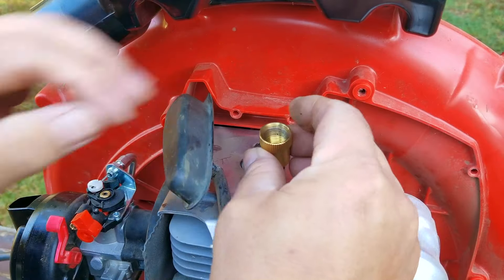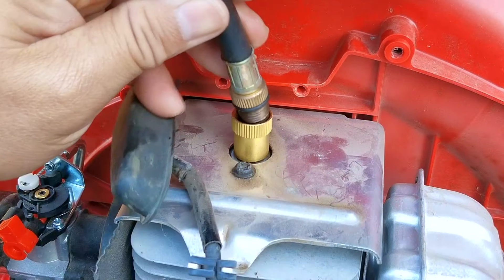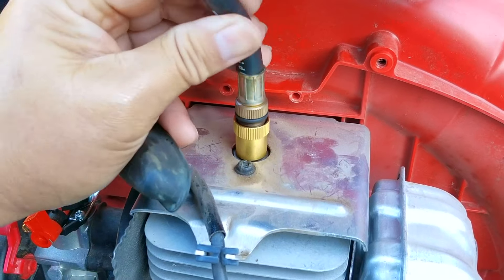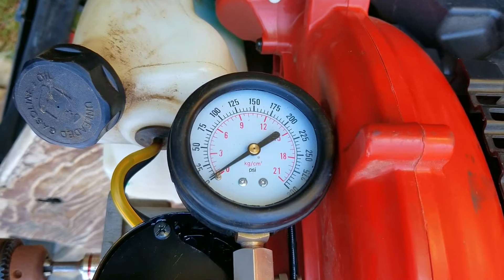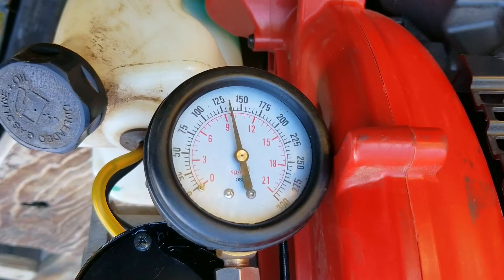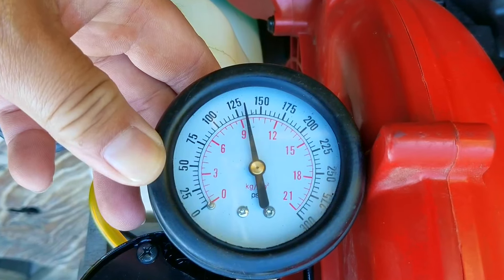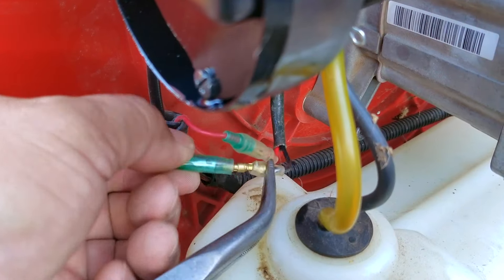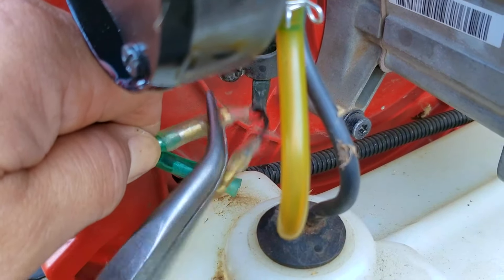Unfortunately that didn't seem to help out at all. At this point I don't think it's a fuel issue, so it might be the compression. Next I'm going to install the compression tester into the engine, spin it over with the drill, and see what kind of reading we get. The reading is about 135 PSI which sounds pretty good and is more than enough for the engine to start and run, however I thought it would have been a little bit higher than that considering it's only been used several times since brand new.